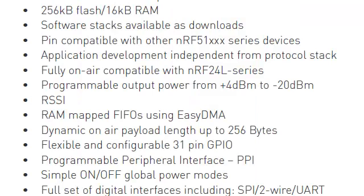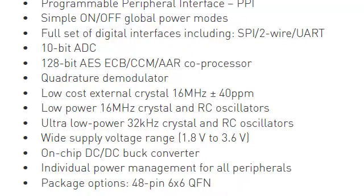It features a power output from plus 4 dBm down to minus 20 dBm, which is software-adjustable, and RSSI, a 10-bit analog-to-digital converter, SPI, I2C, and UART interfaces, in addition to a 128-bit AES coprocessor.